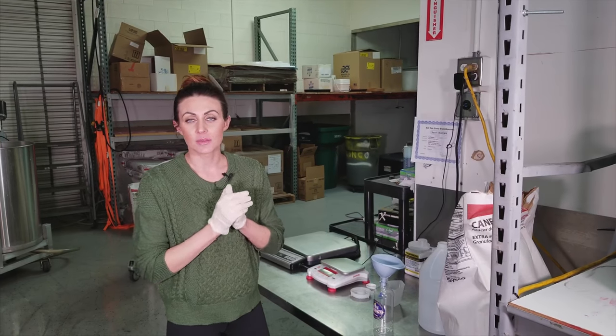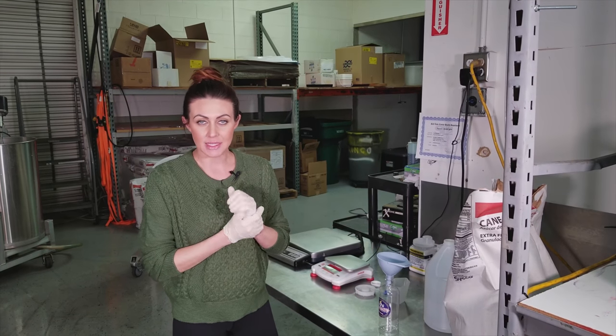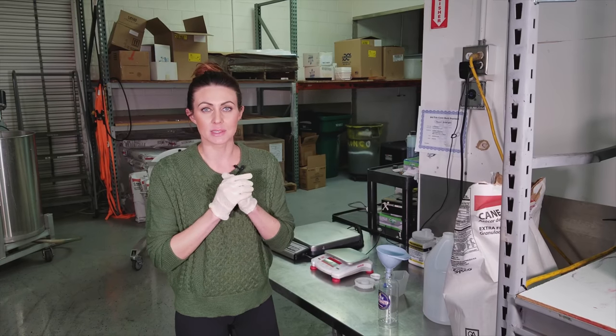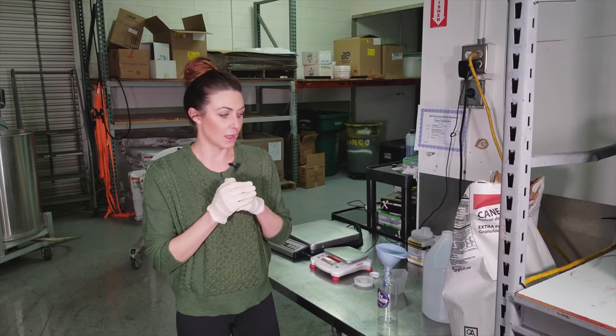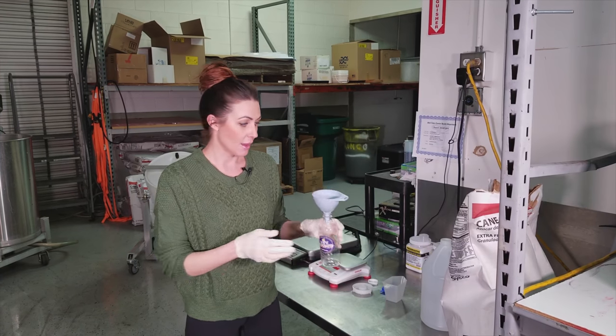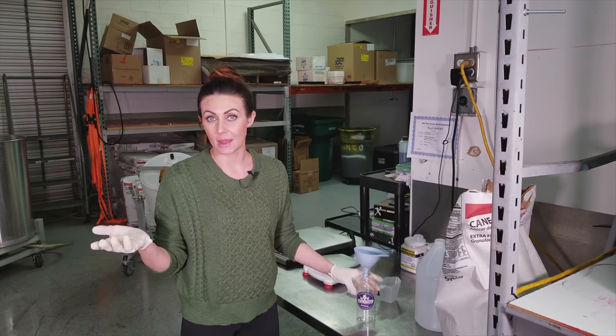Hey guys, I'm Callie and it's Flavor Friday here at Snowy Shaved Ice. Today I'm going to be showing you how to make sugar water, also known as simple syrup, in as little as a pint size — 16 ounces of simple syrup — and then we're even going to go all the way up to 50 gallons at a time.